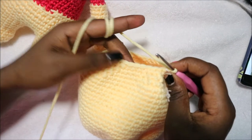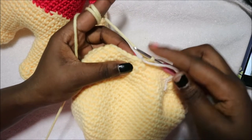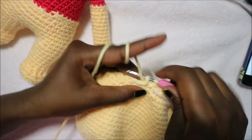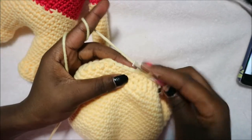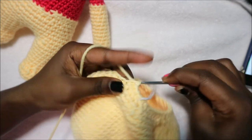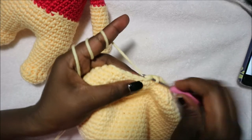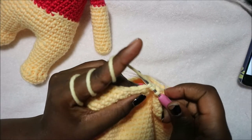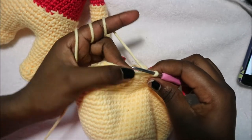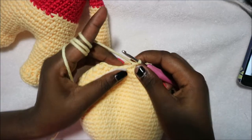In the next row do four single crochet then decrease and repeat six times for a total of 30 stitches. Do 1, 2, 3, 4 and then decrease, and repeat five more times until the end.